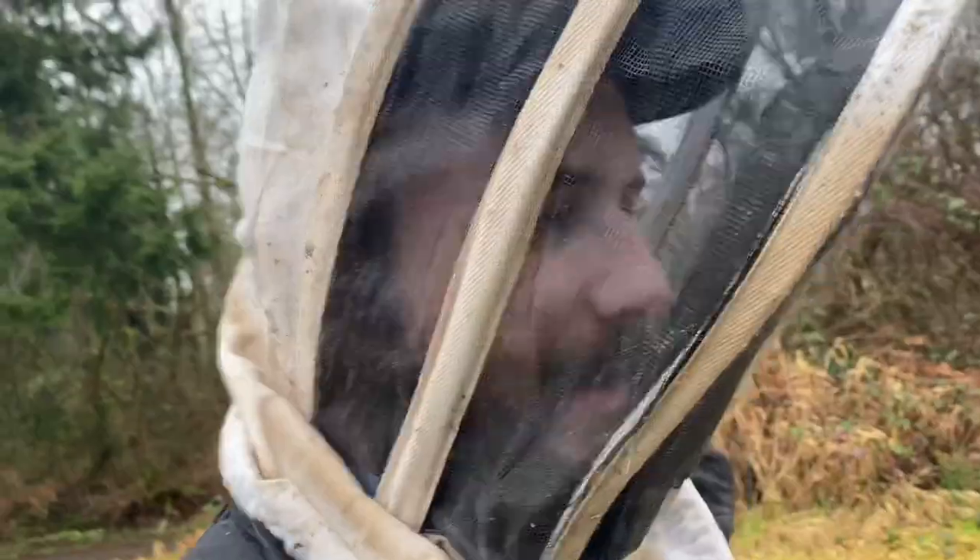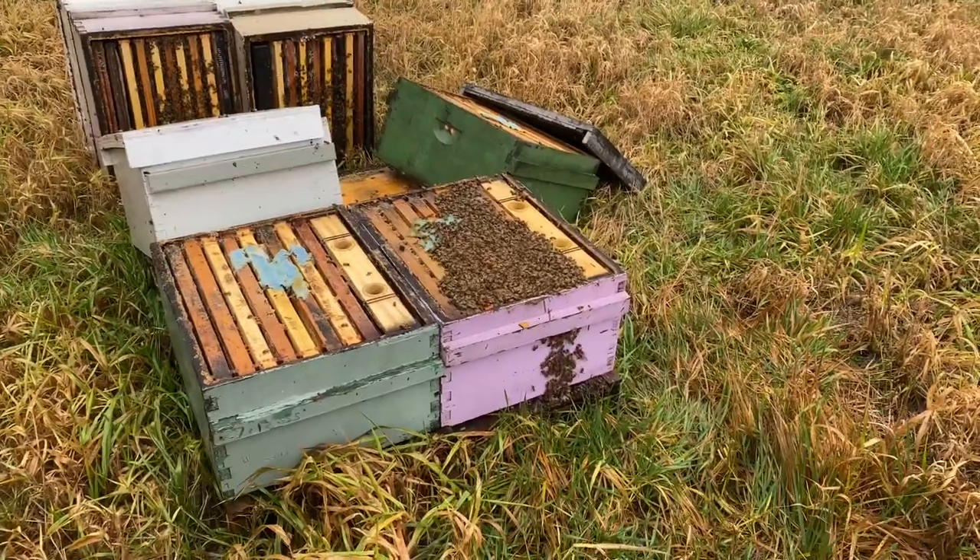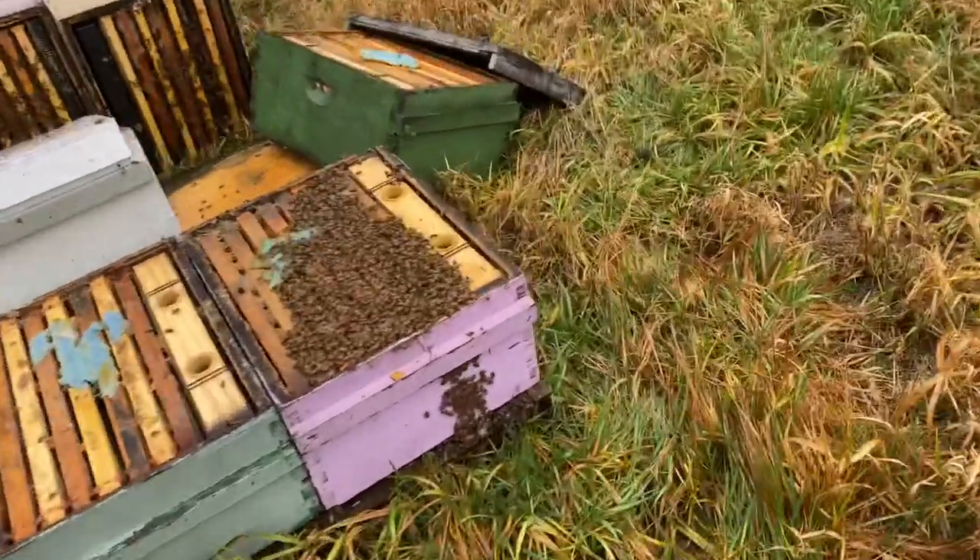I love bees. I love beekeeping. But the reality — this is the reality of commercial beekeeping at times. It just sometimes can be really, really nasty.